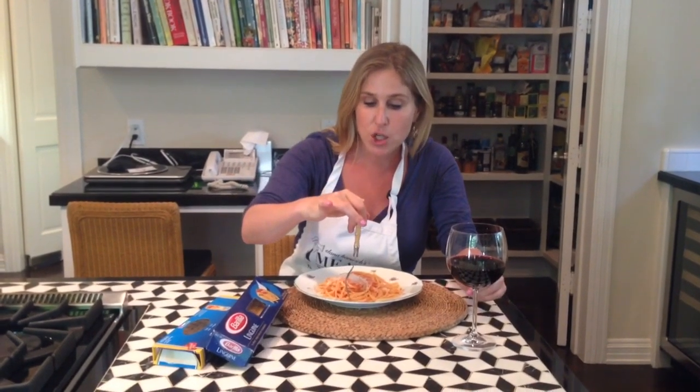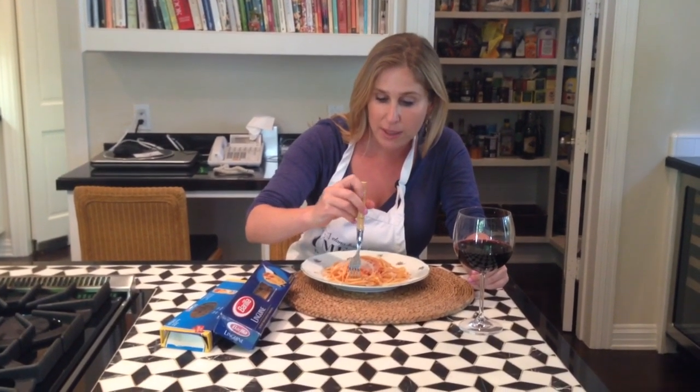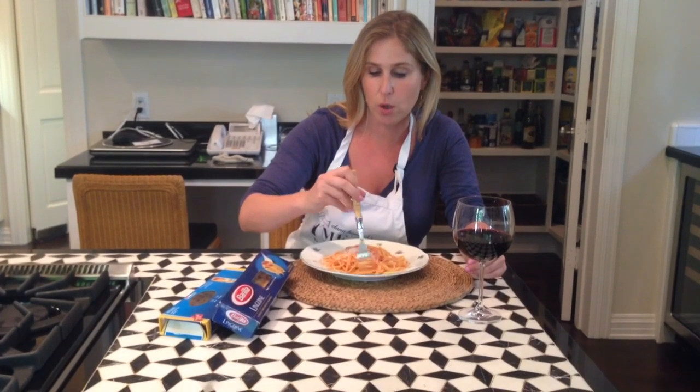So how do you twirl your pasta properly? This is how. Do not go from the top of the mound. Put your fork towards the edge of the mound, closer to the edge of the plate. Get in there, pull a little bit away, and then start twirling there.